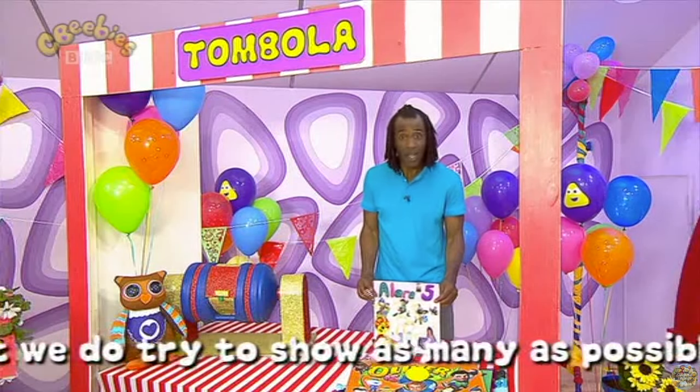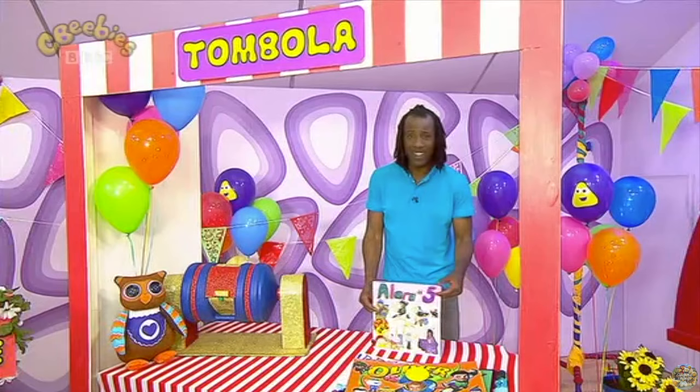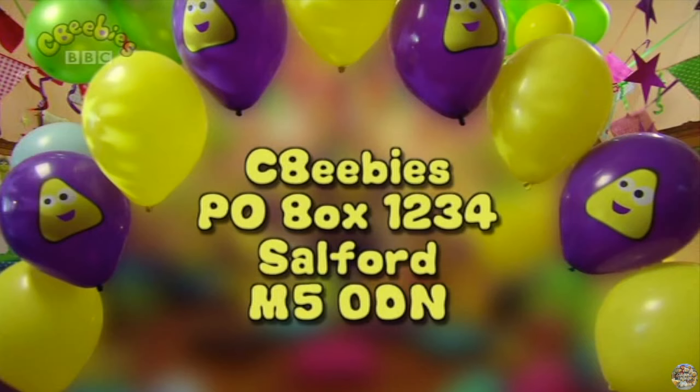Alara who is five today — hope you're having a brilliant birthday Alara, and this card comes with lots of love on your special day from mummy, Coral and Rub. Happy birthday to you! Now if you want to send a birthday card in to us here at CBeebies, do so nice and early. The address is CBeebies P.O. Box 1234, Salford M50DN. And if it is your big day today, happy birthday!